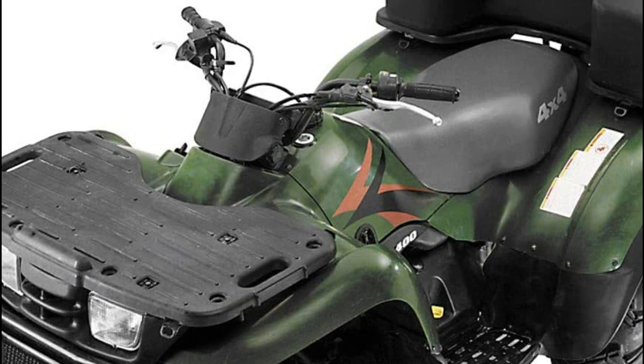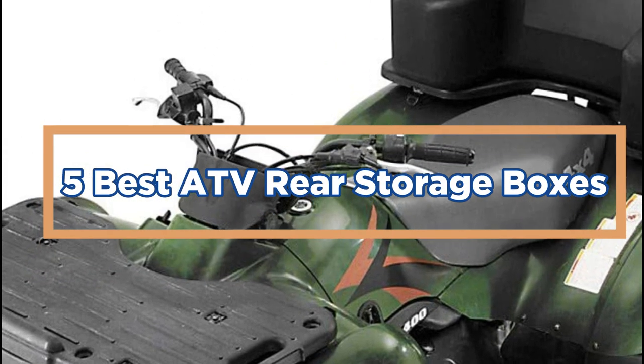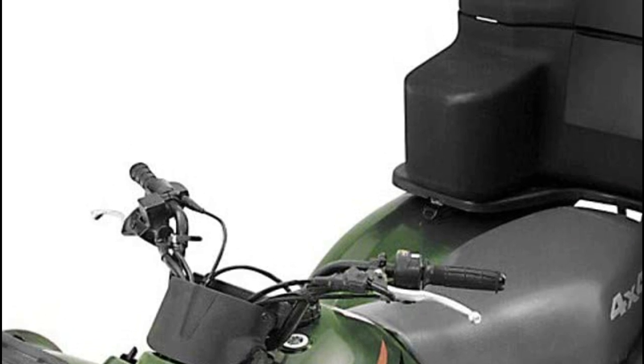In today's video, we will show you the top 5 best ATV rear storage boxes. Let's get started.